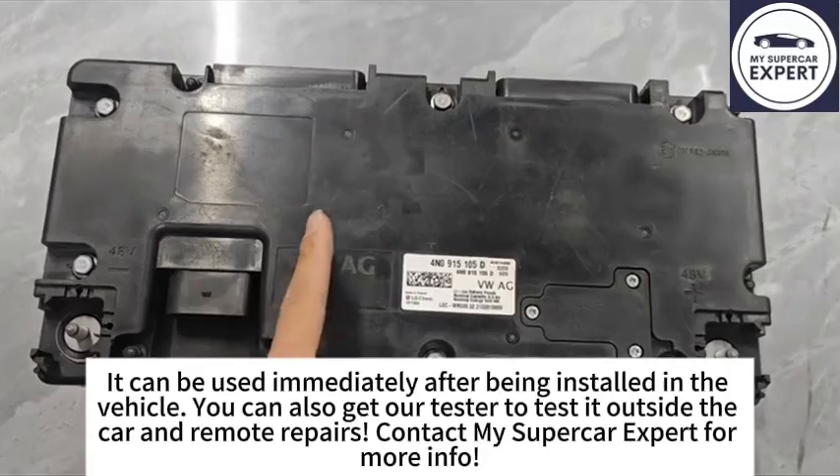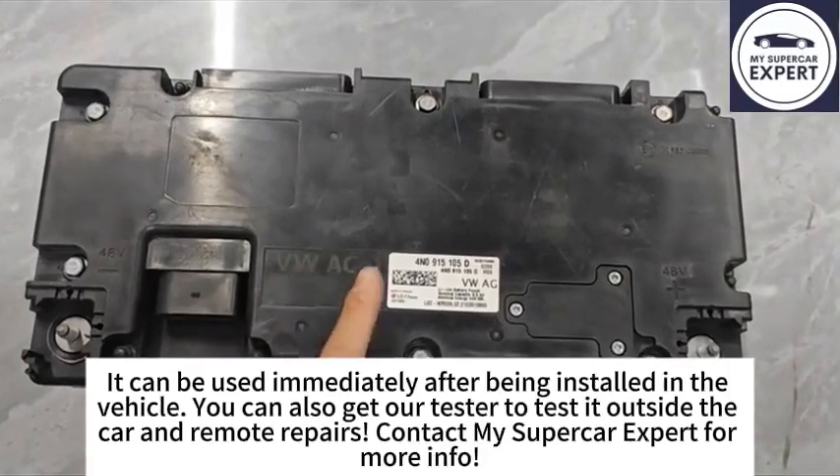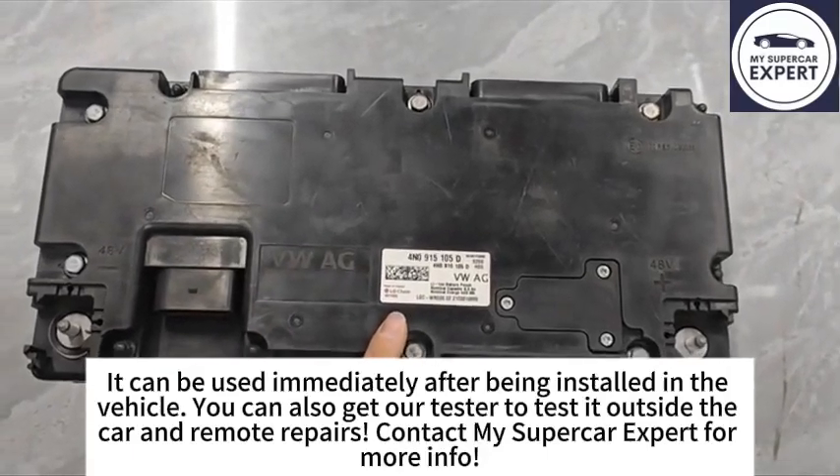You can also get our tester to test the battery outside the car and perform remote repairs. Contact my supercar expert for more information.